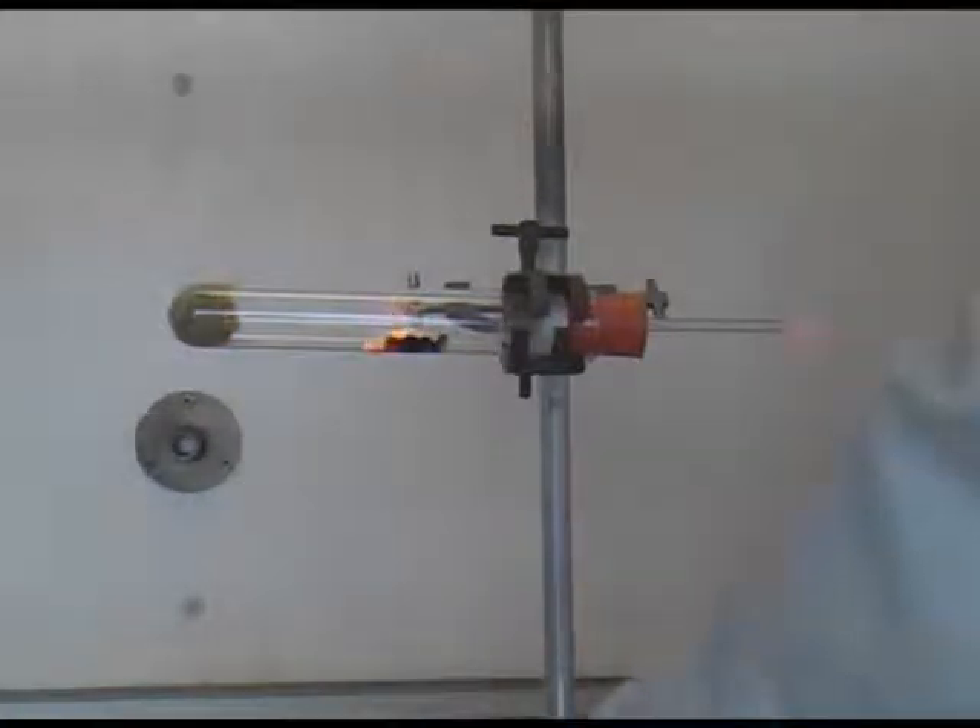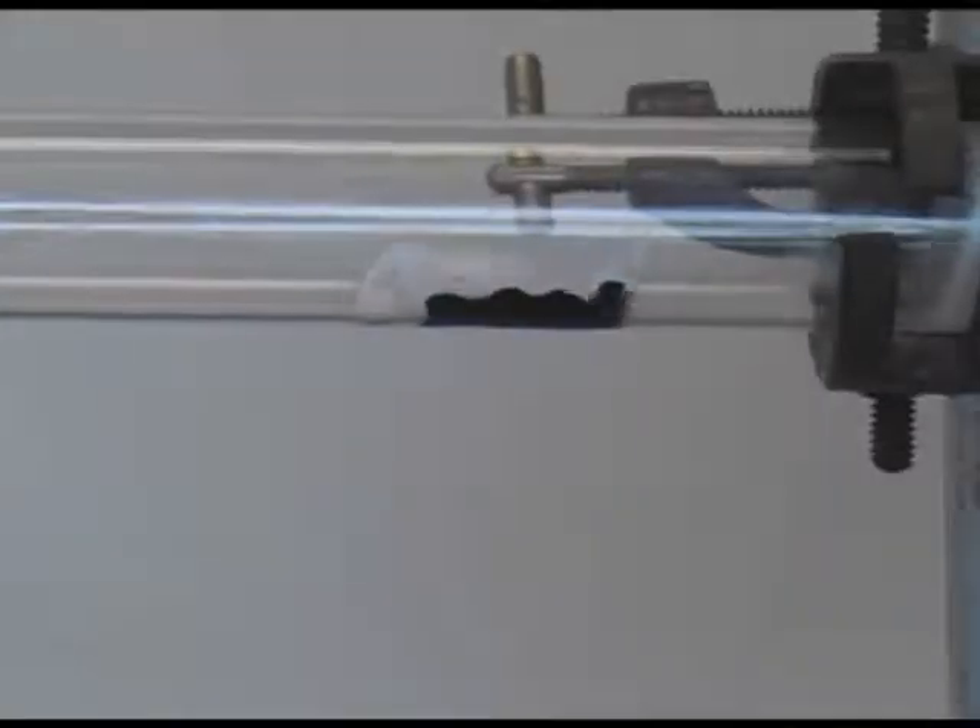This reaction produces hydrogen, and you can see the hydrogen burning at the end of the glass tube, which is inserted into the rubber bung. The product of the reaction is magnesium hydroxide, which you can see here is a white powder.